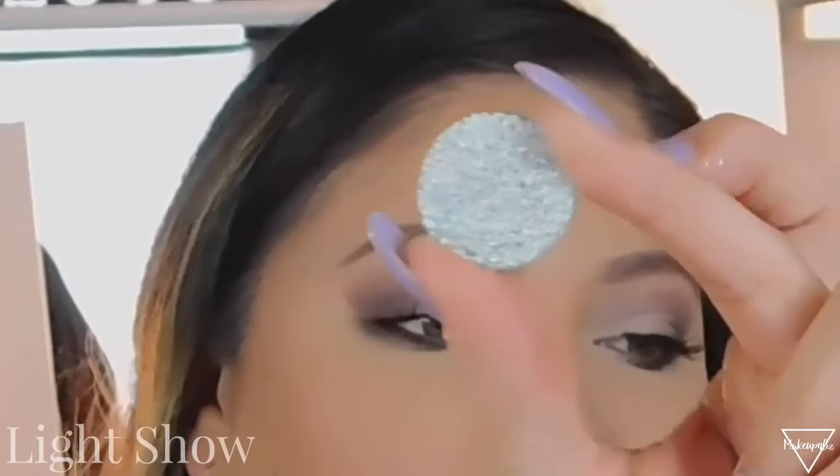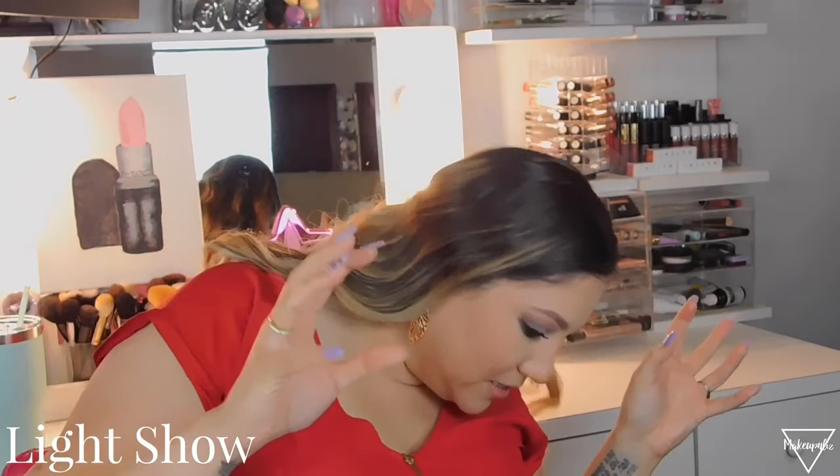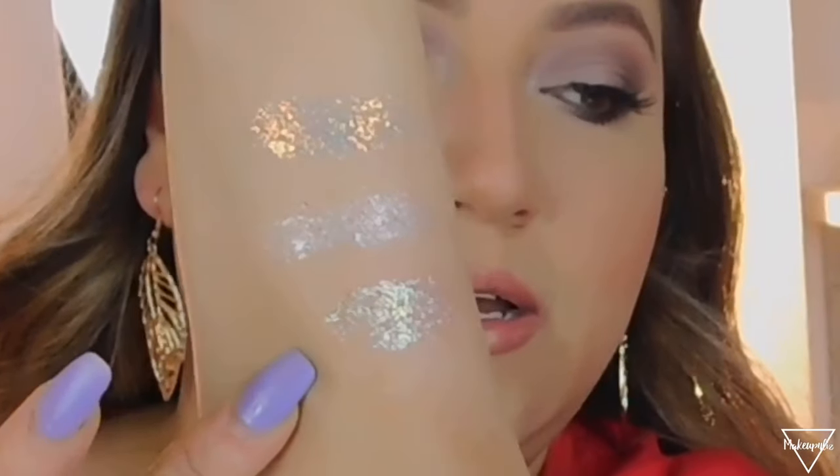The next one is also a little bit white but it has a little more pink or blue to it — it's a fun, weird color. This is called Light Show. These are so tiny and they're actually hard to grab. This one has a little bit more green to it — you definitely need something sticky. Swatching it — yeah, this one looks so pretty.